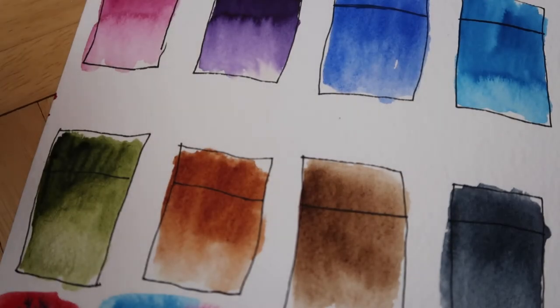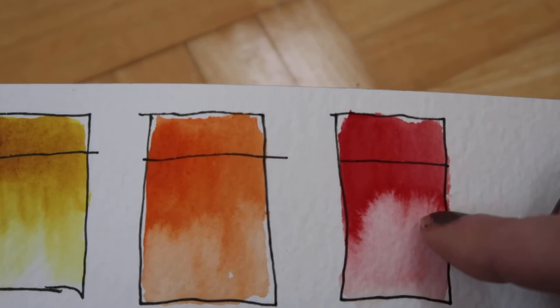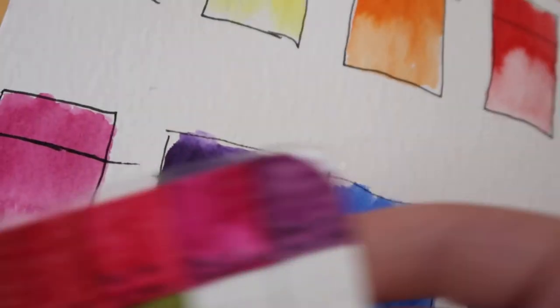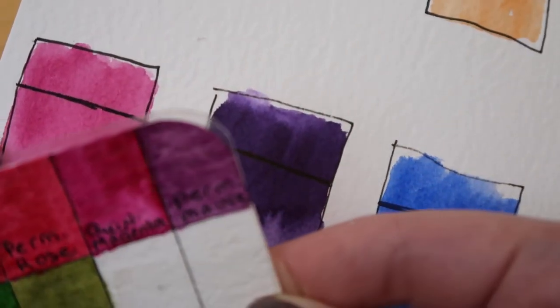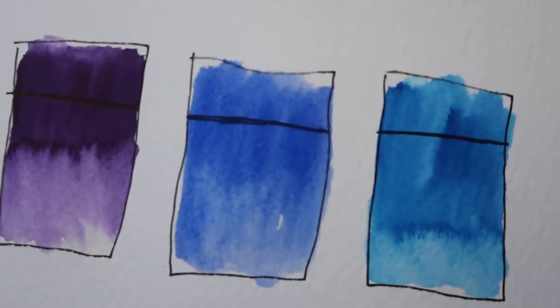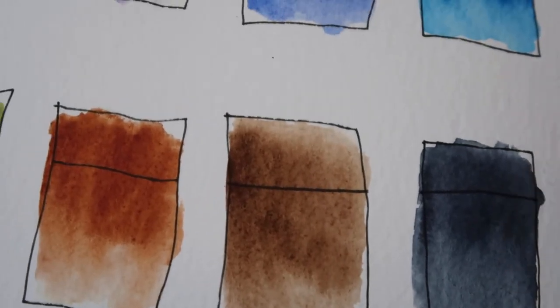So here's how the colors came out. The yellows are both pretty nice, the orange is a nice transparent orange, the pyrrole red medium is nice. The quinacridone magenta is a little dull - duller than what I'm used to. The Winsor & Newton quinacridone magenta is a bit brighter and has more oomph to it. Both blues are nice. The olive green and transparent brown are really nice, and the Payne's gray is not very dark - it definitely lightened up as it dried.